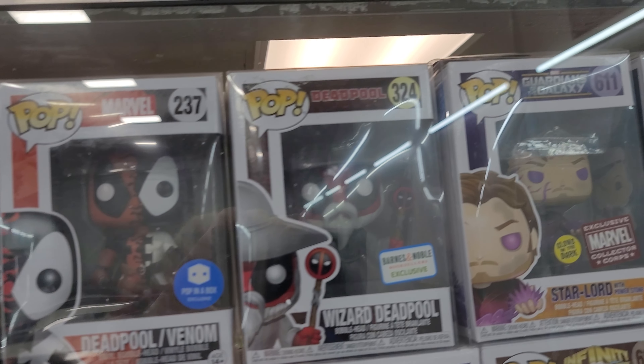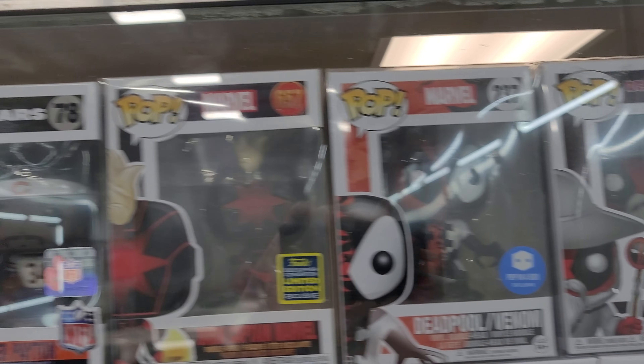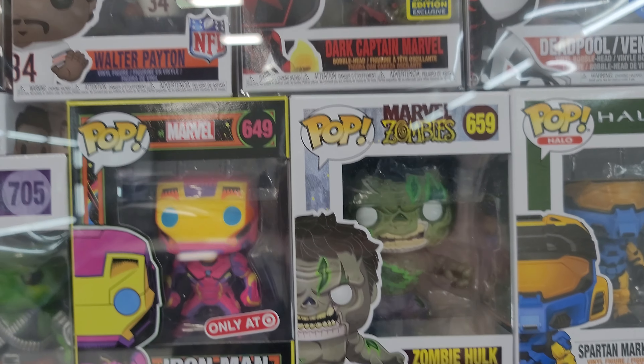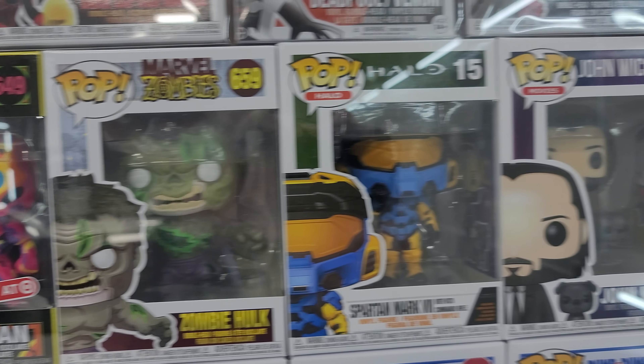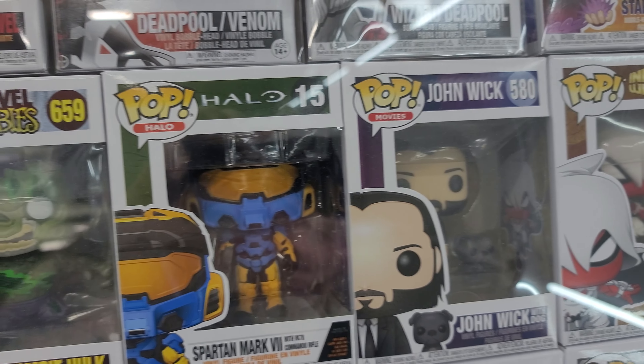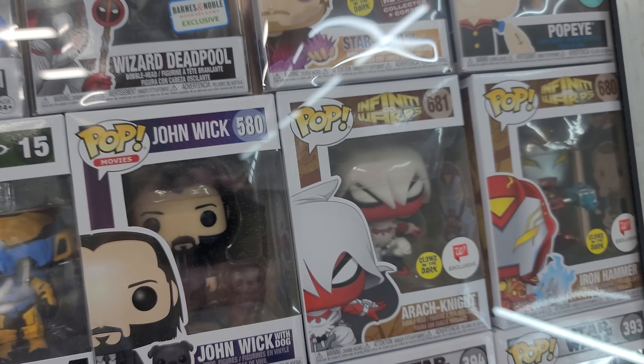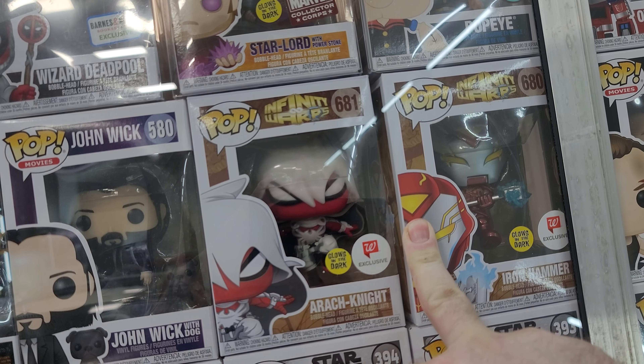And then these — these are more rare pops. Those pops are anywhere from $30 to $50 each. It's kind of crazy how much these things are worth. Some Iron Man. Halo. John Wick from the movie. This sound thing hasn't even come out yet, or it's just a cartoon version of it.